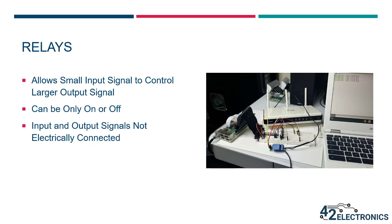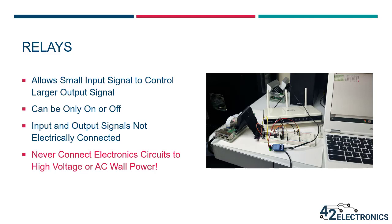Another feature of a relay is that the input signal and the output signal are not electrically connected. This means that you can have a low-powered device like the Raspberry Pi control a larger device that might even be running on AC wall power, and this is due to the internal construction of relays. But before we discuss that, never attempt to connect electronic circuits to high voltage or AC wall power. The voltage levels present in those systems can cause harm or death if improperly connected — don't do this, it's very dangerous.